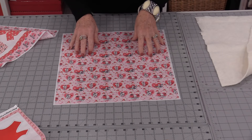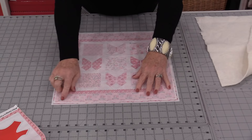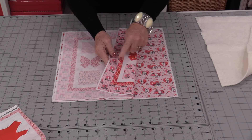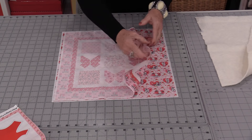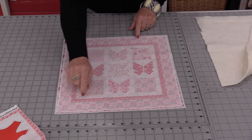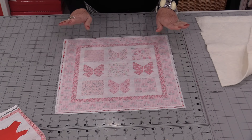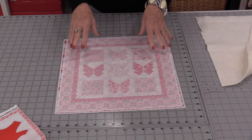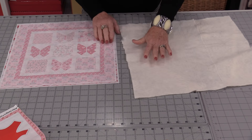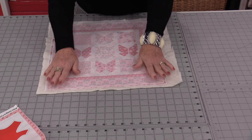Start with your fabric pressed and have the background fabric facing up, the front piece facing down. That background fabric is a little bit bigger for us to work with. The fabric is directional, so we want to make sure that we have the directions correct. A pillowcase turn is where we're going to stitch around all four sides, leaving an opening, and then turn this whole thing right-side out. You can do this without quilt batting, but you can also do it with quilt batting — lay it right on the bottom.